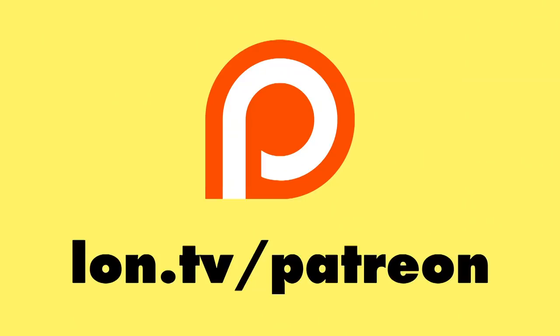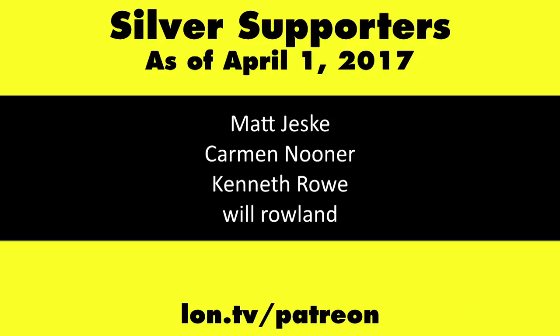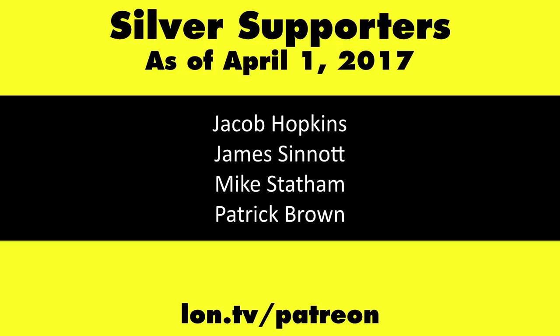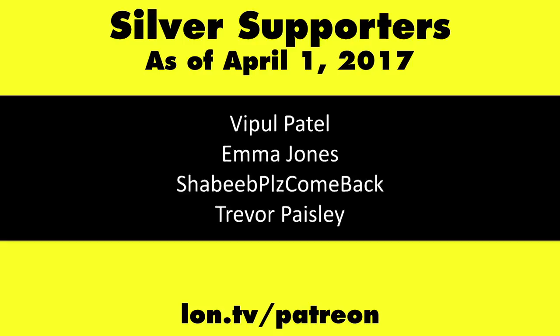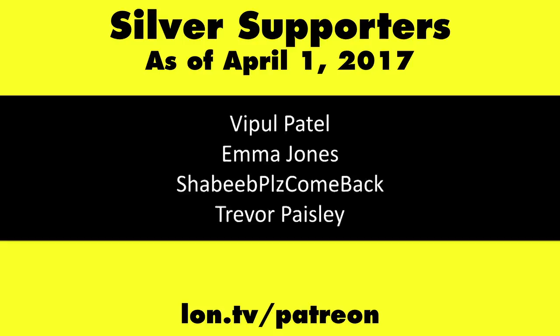These cartridges are a great way of experiencing that for yourself. This is Lon Seidman — thanks for watching. This channel is brought to you by my Patreon supporters, including Gold Level supporters Mark Bollinger and Brian Miller. You can help the channel by contributing as little as a dollar a month. Head over to lon.tv/patreon to learn more, and don't forget to subscribe at lon.tv/s.